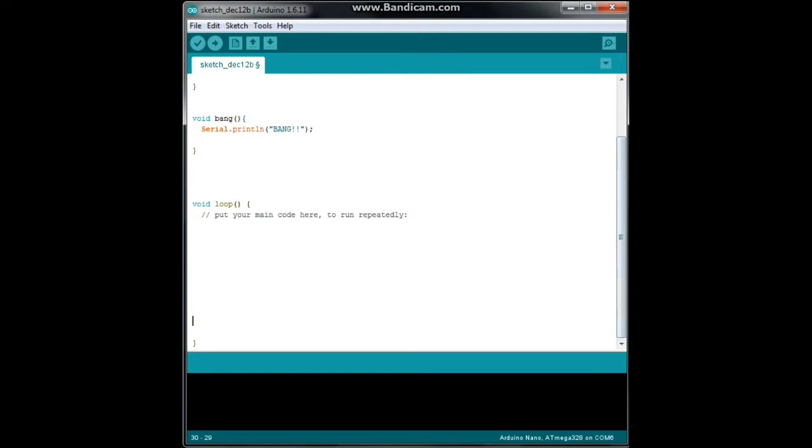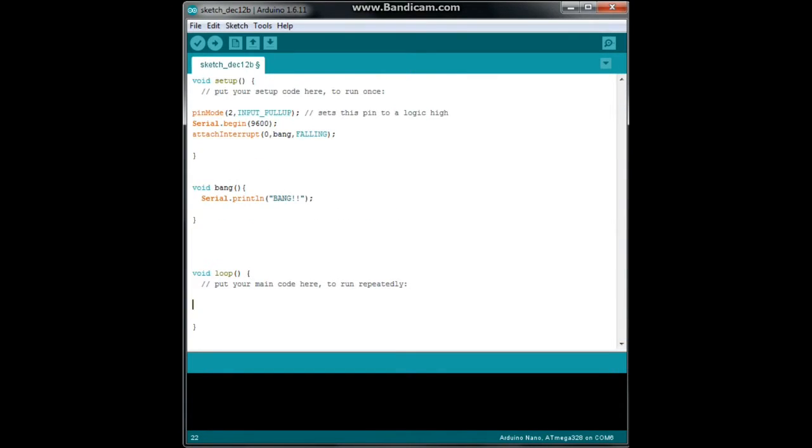Look down here in your void loop — there is no code here. We've written no code. But once that interrupt is attached, it's always going to be looking every clock cycle, like looking over its shoulder going: now? now? now? So when it sees that button press, it is going to trigger.